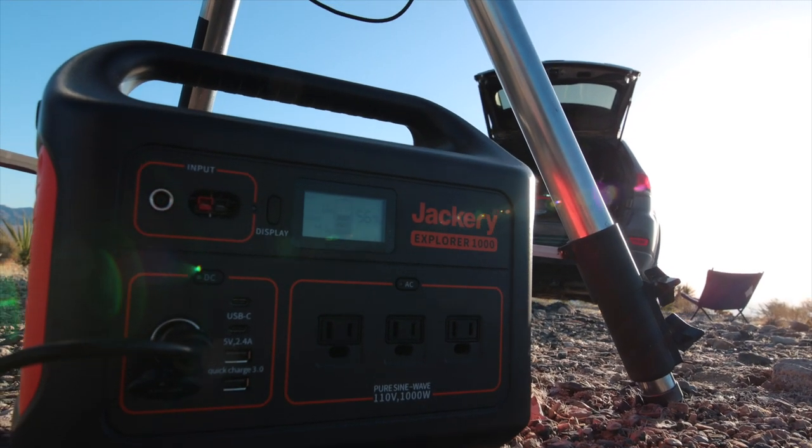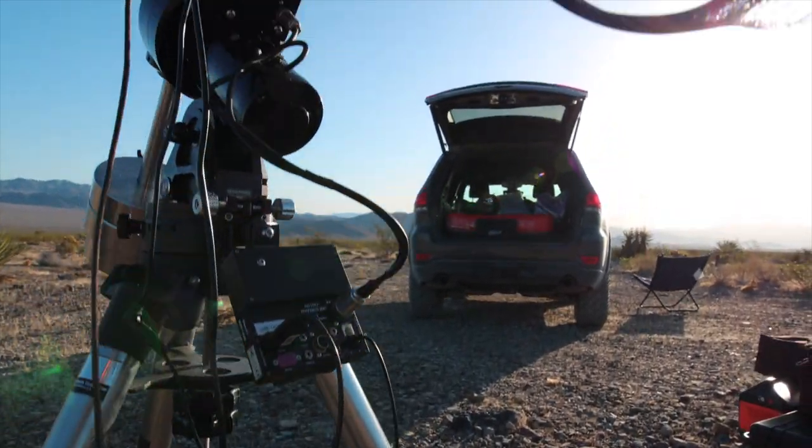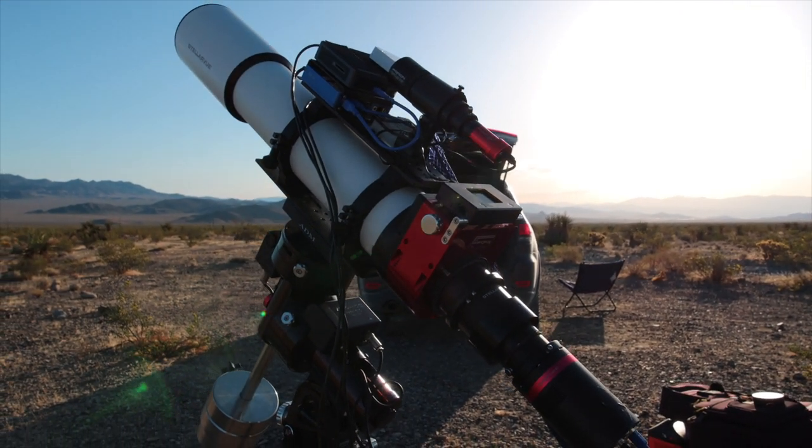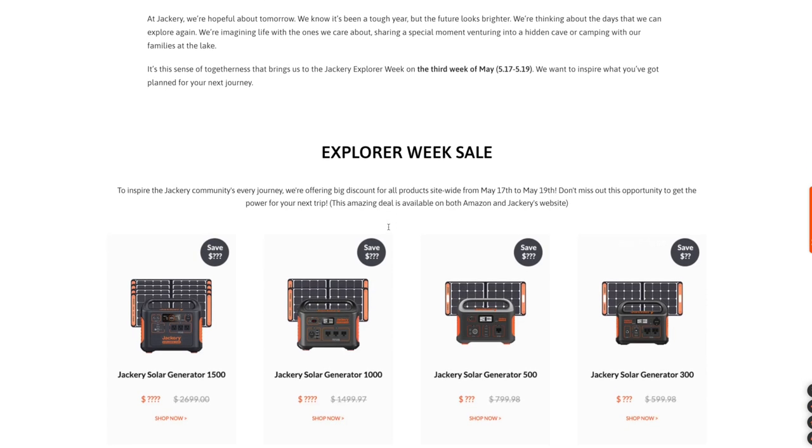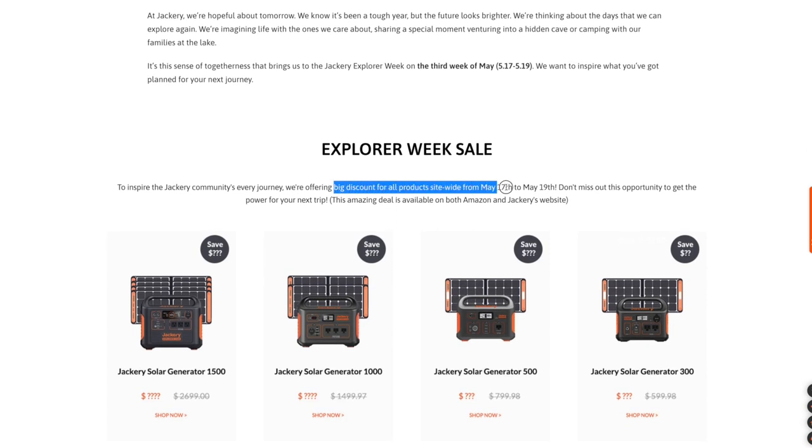We used the Jackery 500 throughout the winter and it does get pretty cold in Vegas at night — around freezing temperatures — and it was fine for us. Maybe if you're somewhere extremely cold, like Canada, with wind chills and very snowy conditions, just be aware you might have issues depending on how cold it is. But for us, at freezing temperatures throughout the winter, we had no issues. Remember, Jackery is having a 15% off sale on all products from now until May 19th, and they also have a lucky draw game on their website. Hopefully one of you can win something — we'll see you guys next time, and you can expect to see this battery pretty often in our future videos. Peace!